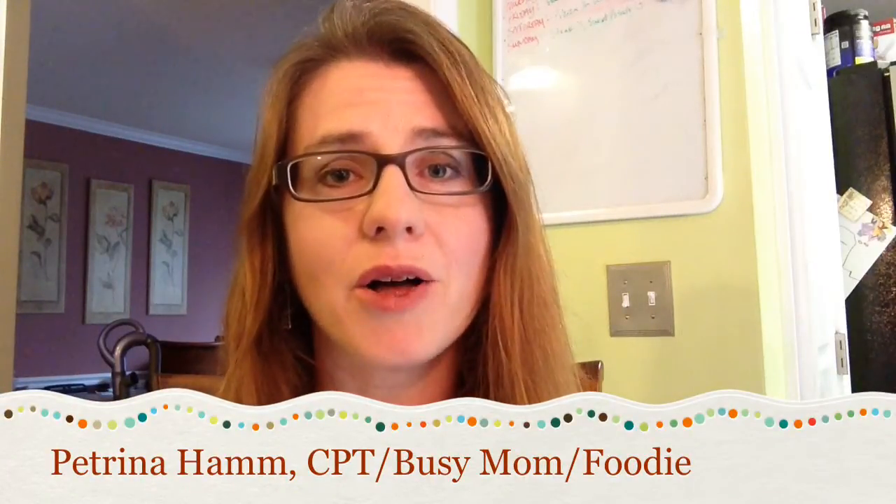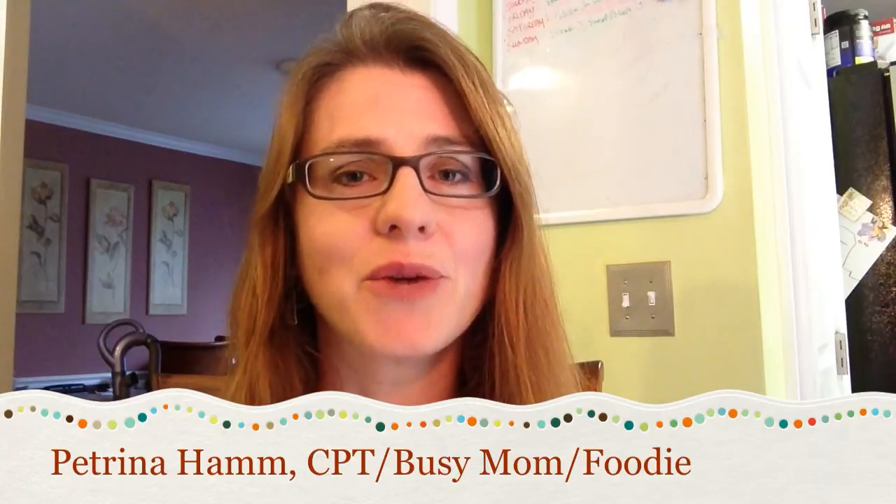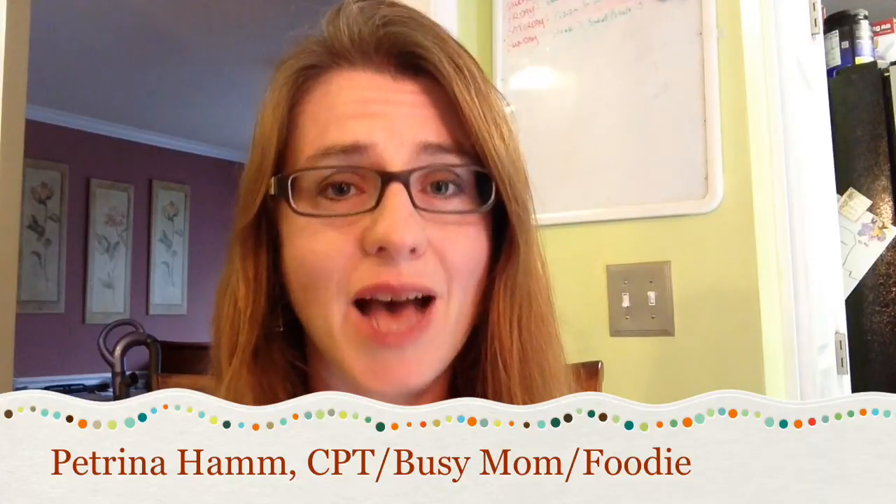Hi, Petrina Hamm here, certified personal trainer, busy mom, and certifiable hot mess, here to do a quick food review. Anyone who knows me knows that I love food, and one of my absolute favorites of all time has been peanut butter.